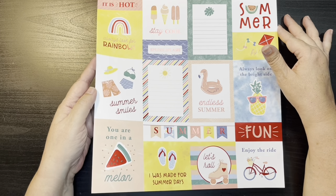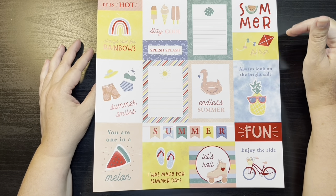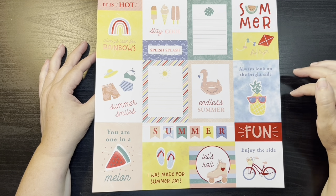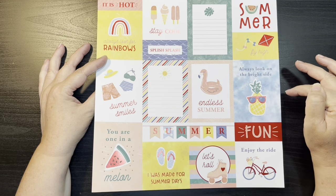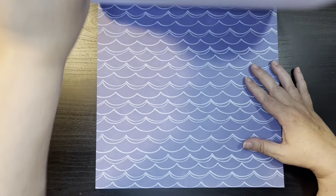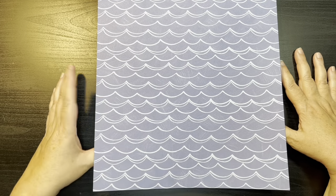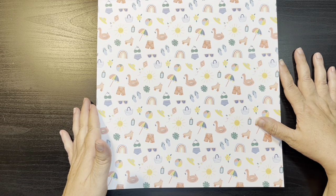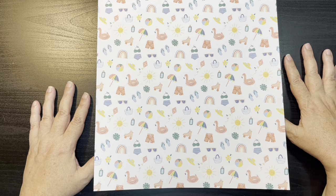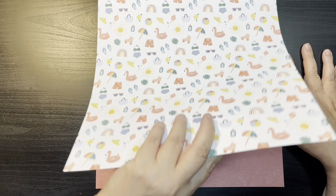So the first one we have is our cut-aparts — great for layouts and also good for cards, like 'You Are One in a Melon,' 'Always look on the bright side,' 'Enjoy your ride.' I think you could use some of these for cards. A nice water background with waves and tone-on-tone blue. Here we have a white background with all kinds of beach and swimming and summer type stuff — your umbrella, suntan lotion, floaties, swimming suits, flip-flops, etc. Very cute. This one is a tone-on-tone floral on pink.